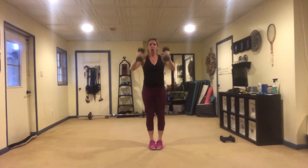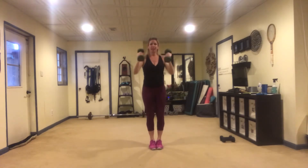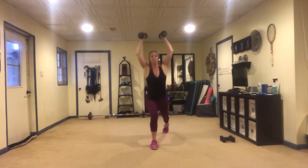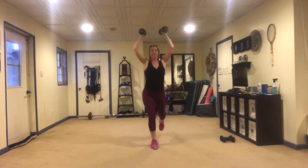Other side — curl, press. I love these multiple muscle groups because we're going to be getting a lot of bang out of our buck right here as we hit the legs, the biceps, and the shoulders.